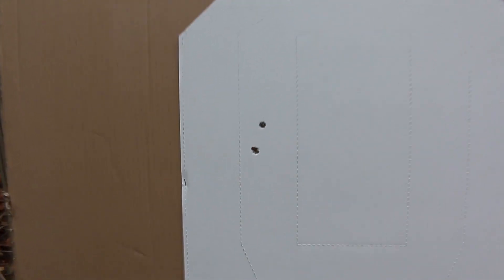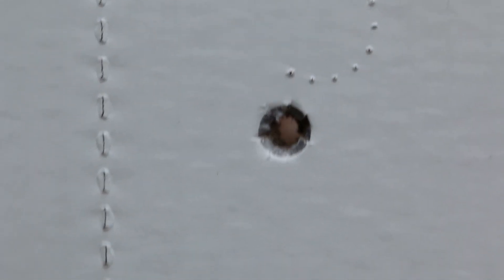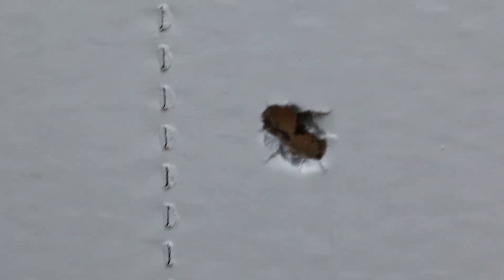I used a no-shoot target here because I want it to really stand out, and that is the fact that the bullet is tumbling. There's the first shot — it's a beautifully round hole, it's exactly what it's supposed to be. And here's the second shot: oblong. That means that bullet is going through the target sideways, and that is not the way it's supposed to be.